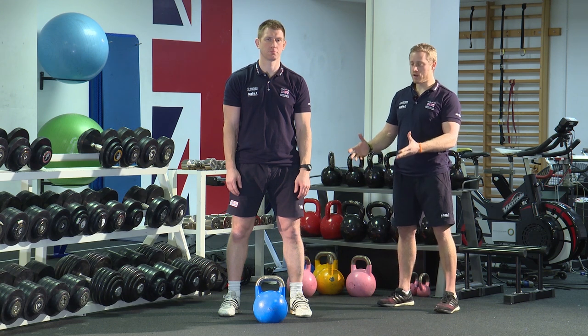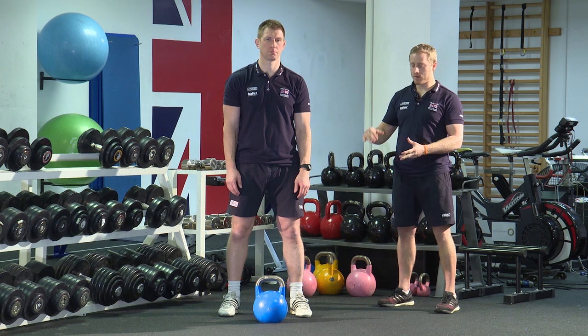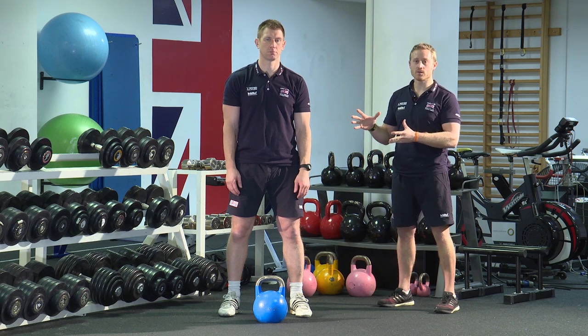This exercise is the goblet squat — a really good exercise for learning the squat pattern. It also strengthens the muscles around the hip, the knee, and the ankle, as well as working some of the postural muscles.